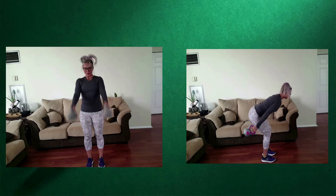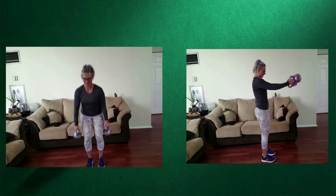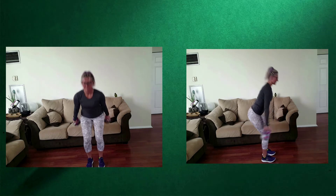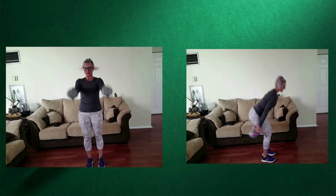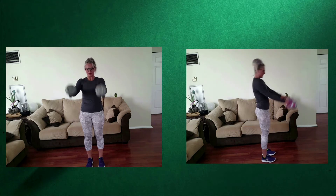We are starting off with Kettlebell Ski Swings. You're doing this exercise for eight rounds, 20 seconds on, 10 seconds off. Make sure your kettlebells are heavy enough that you're not feeling this through the shoulders — it's the core and the whole posterior chain working, and also your legs.